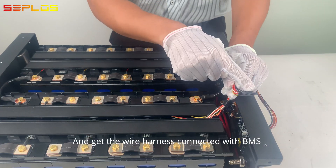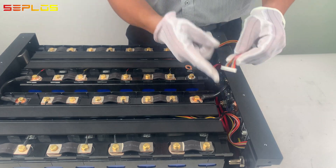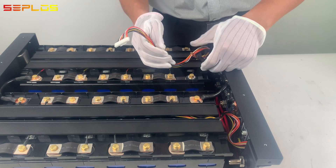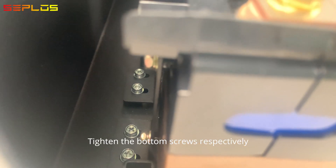Get the wire harness connected with the BMS. Tighten the bottom screws respectively.